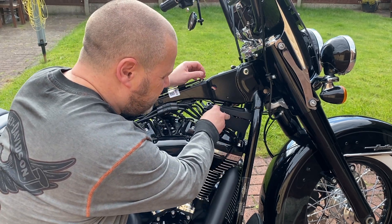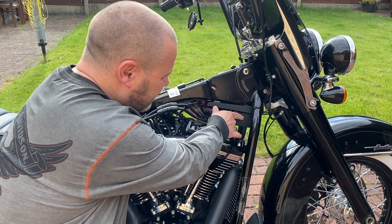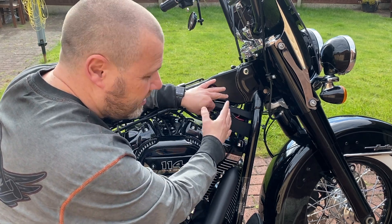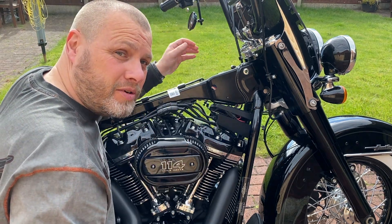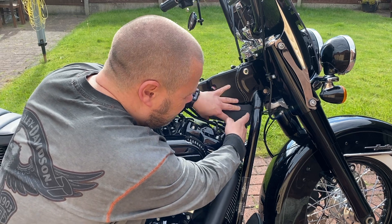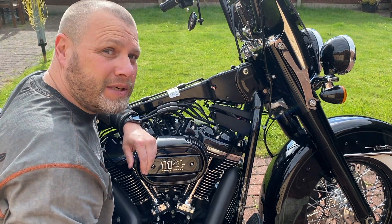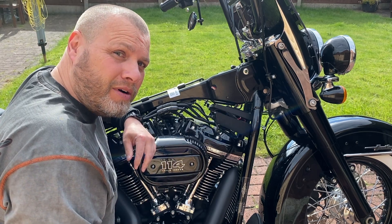I've taken off the box that holds the USB interface on the other side. This box is held onto the frame of the motorcycle by a clip on the other side, which I'll show you in more detail when I put it back together. It's also held on by the horn at the front. More importantly, I want to show you what I've done inside this box.